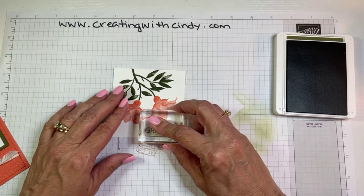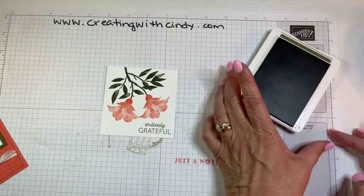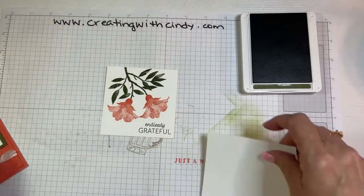Let's see if I can do that on camera — hey, that turned out pretty good! Pretty amazing. All right — oh no, we're going to stamp the inside, I forgot! Let's stamp our inside.